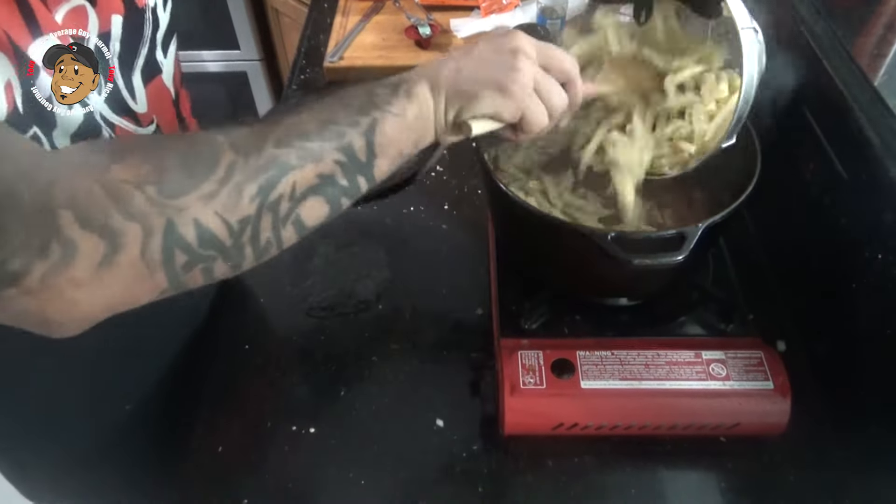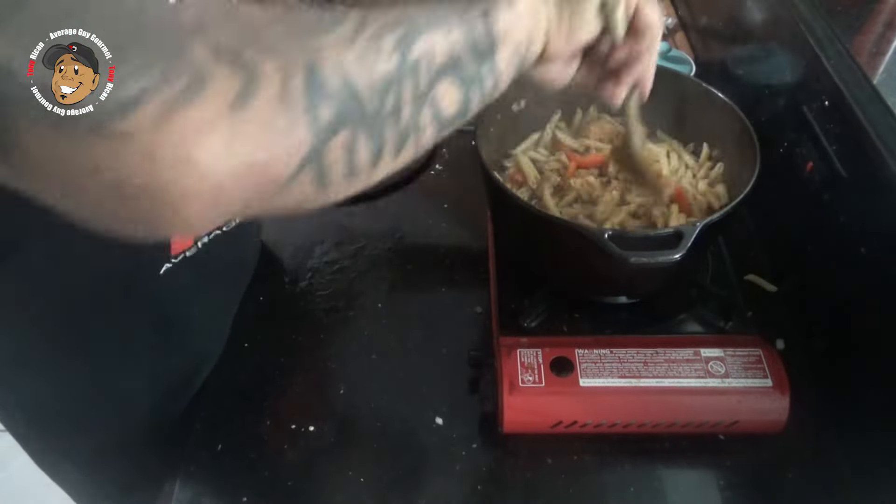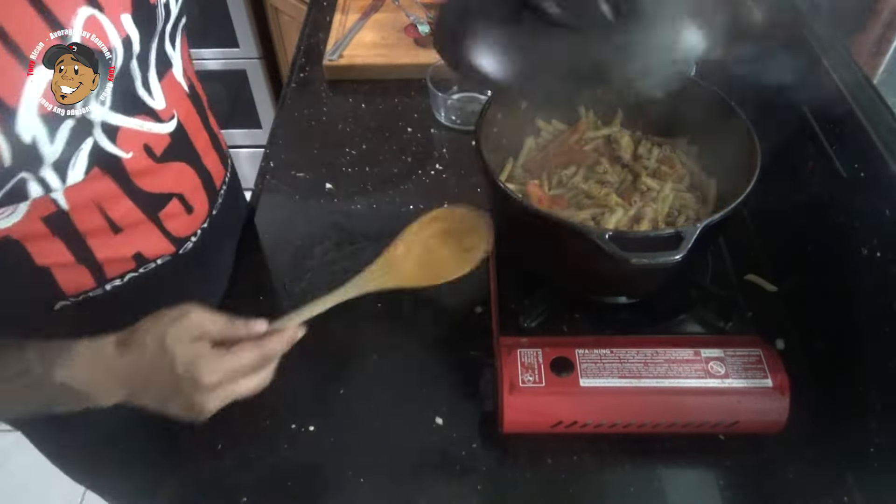After that 20 minutes I'm gonna go ahead and add my cooked pasta, let it cook for about another five minutes, and this one's done and ready to serve.